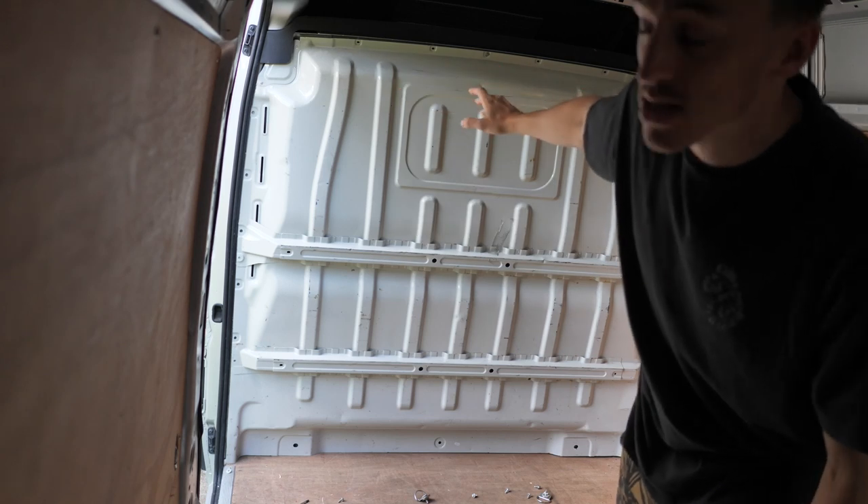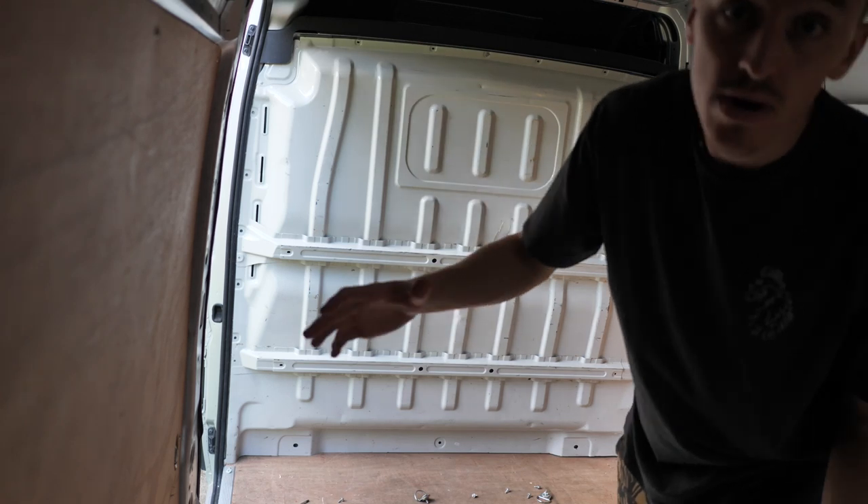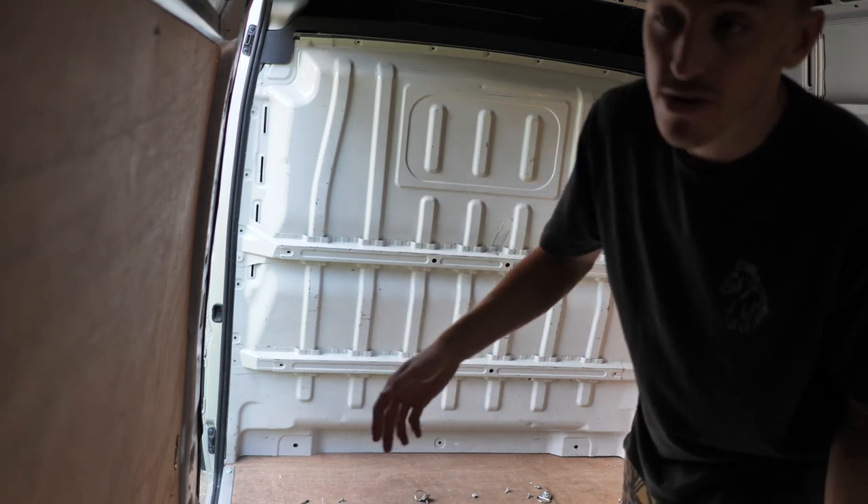Now it's all drilled out and all the bolts removed. I left one bolt at the top in the center for safety, because as soon as you remove those two rivets it drops out, and I didn't want it falling on me while I'm holding a drill or anything like that.